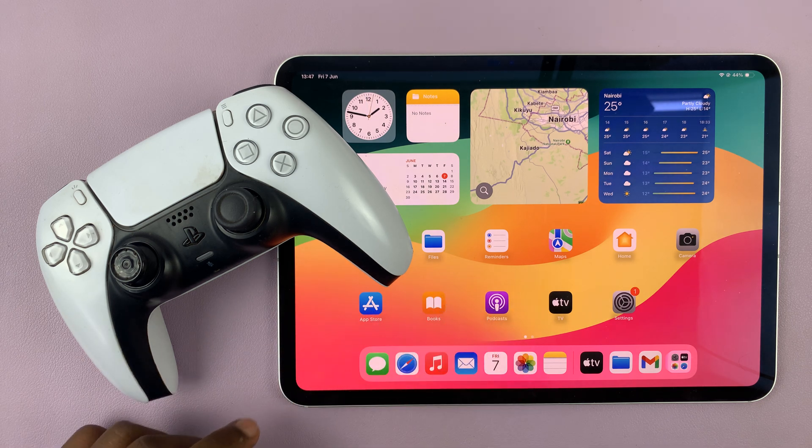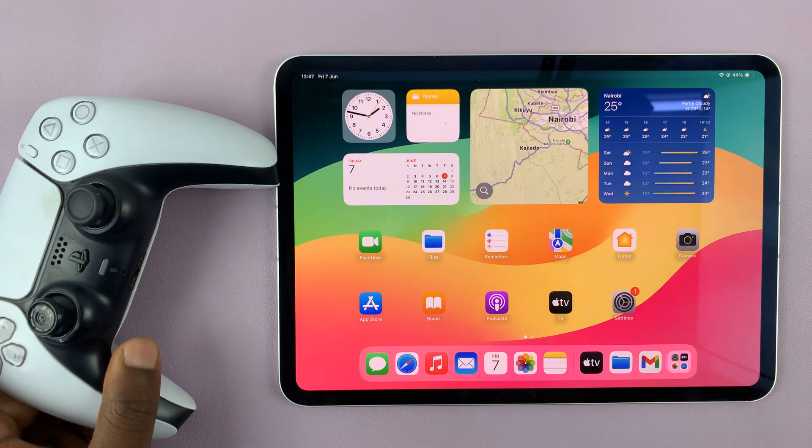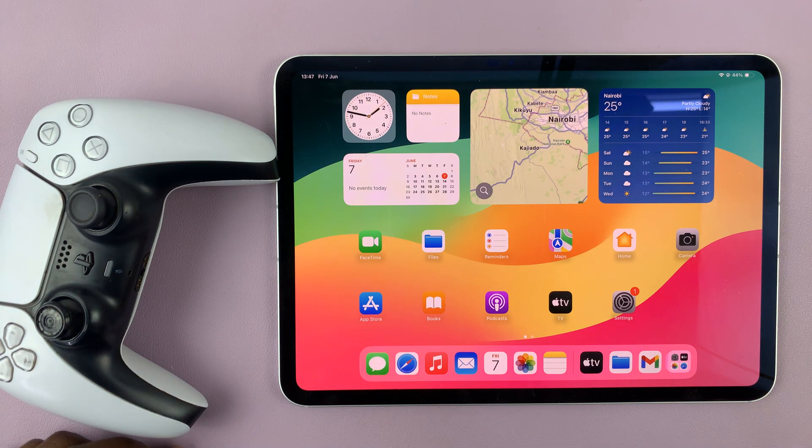I have the M4 iPad Pro, and in today's tech tip, I'll be showing you how to connect a PS5 wireless controller. This is going to be very simple.